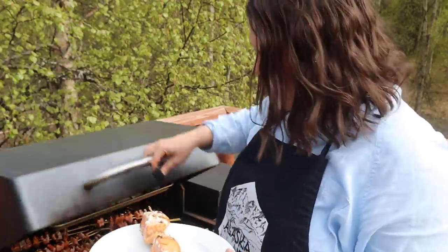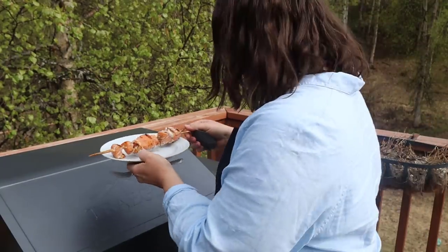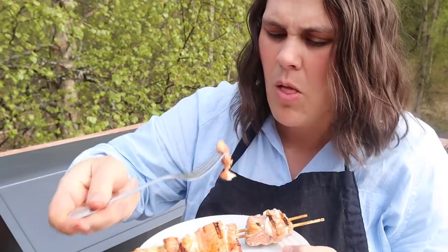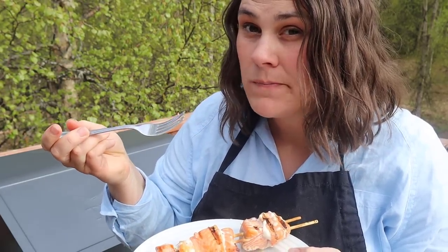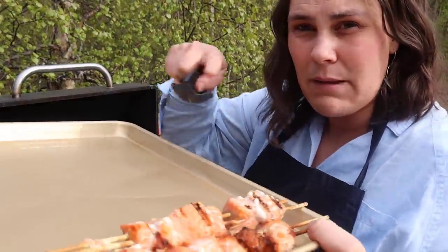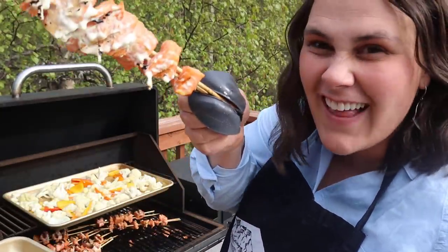I'm just going to be checking on the salmon to see if it's done. I think it's done — it looks and smells amazing. We're going to try a piece. Oh my goodness, that is so good. This is a winner! I had a piece of parchment on this when it was raw, so now it's clean and I can put the shish kebabs on it. Look at the fat that came off of those.